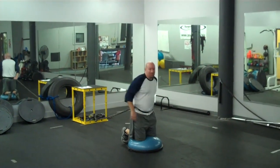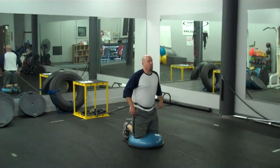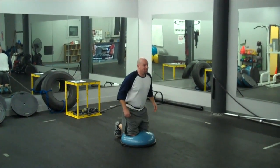I get in position. I'm attached with a twist slingshot to the catalyst for added resistance and a little bit more core stability to really improve my athleticism.